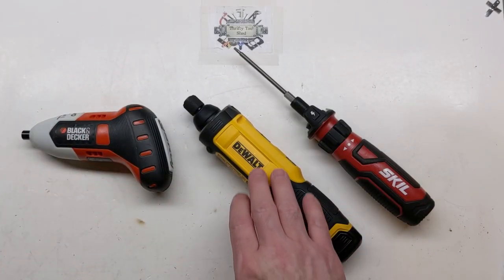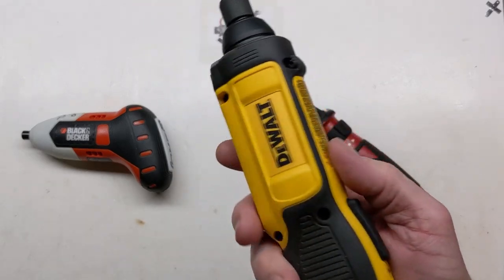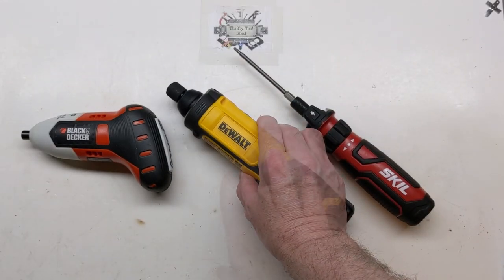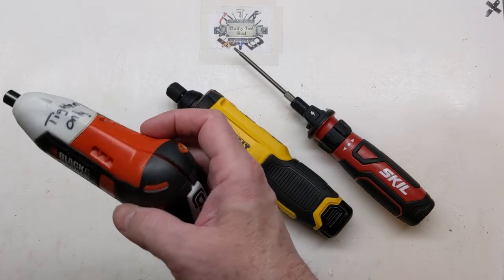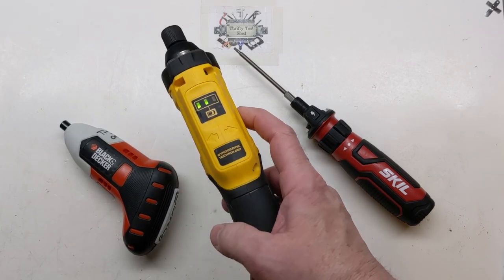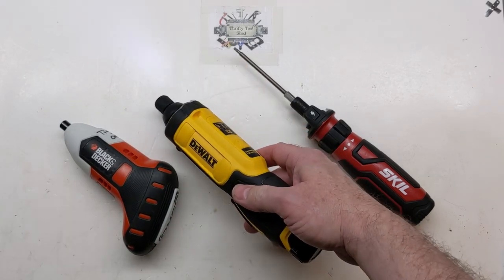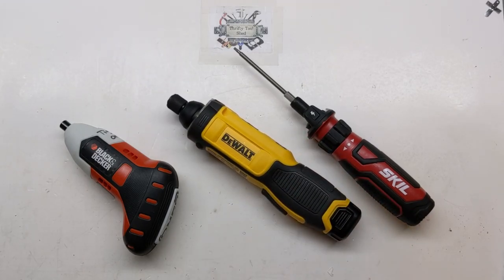I hope you liked this look inside the DeWalt gyroscopic screwdriver today. It really is a handy screwdriver to have on the bench — so much better than I anticipated after having that 10-year-old model. This gyroscopic screwdriver works extremely well. If you like this video, please like, share, subscribe, and thanks for watching.